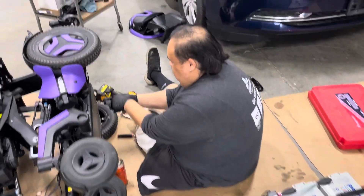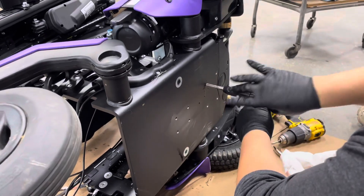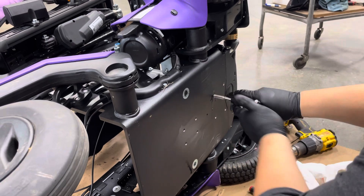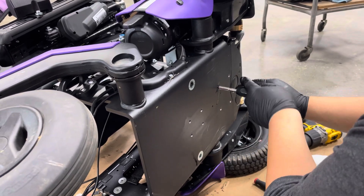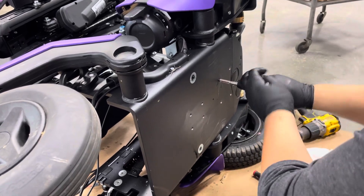This process does require us to actually tap out anywhere between six to eight holes using an M8 1.25 pitch, which again does take time. If this is forced, I'm going to snap off that tap, and at that point it's only going to make the job even much more of an issue.